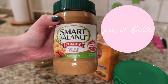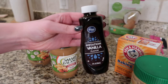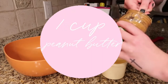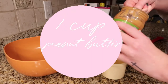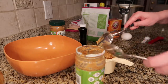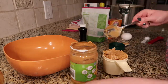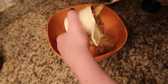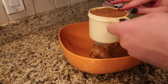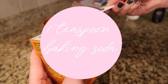You're going to need to get all your ingredients together. I'm using Smart Balance peanut butter — creamy and crunchy — baking soda, vanilla, coconut sugar, and one egg. You're going to combine that all into the same bowl. You'll need one cup of peanut butter — you can use creamy or crunchy, whatever you prefer — one cup of sugar, one cup of coconut sugar, one teaspoon of vanilla, one teaspoon of baking soda, and one egg.